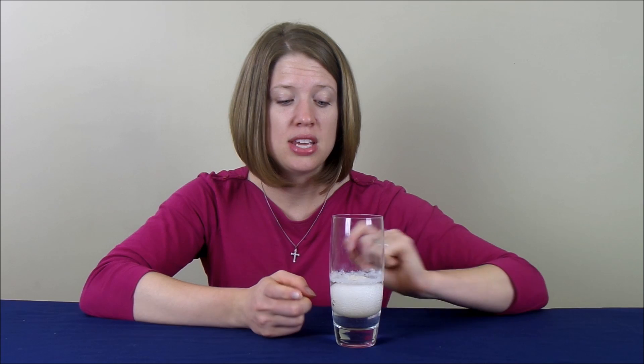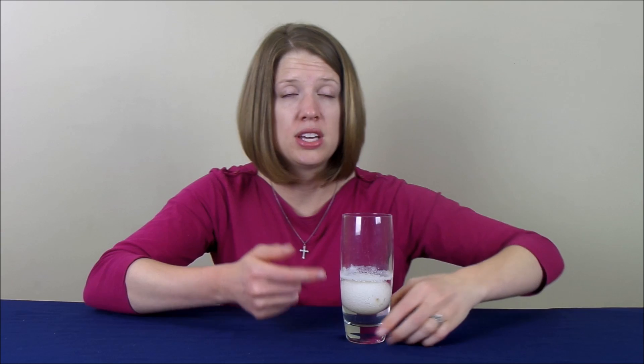We are back to check on our bouncy egg science experiment. It has been three days since we put the egg into the vinegar, so let's check in on it. The first thing you're going to notice is the egg itself is swollen. There are still a lot of bubbles around the egg itself, and if you turn the egg — or turn the glass — you can take a look at the place on the egg where it's been rubbing up against the glass itself.